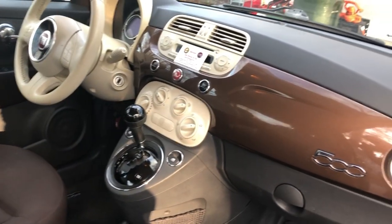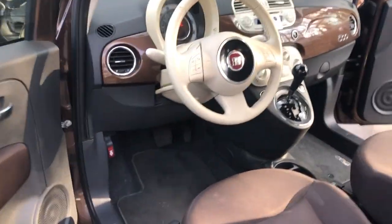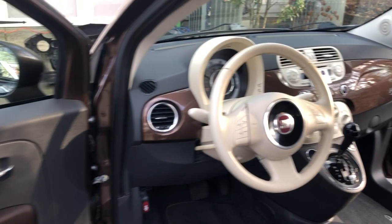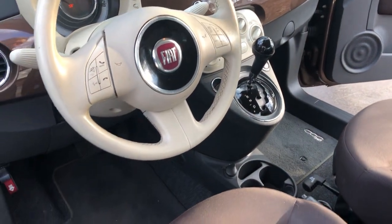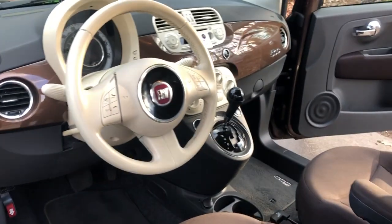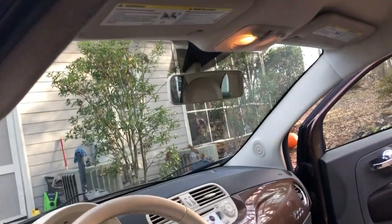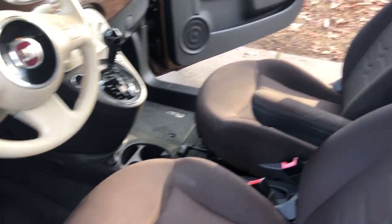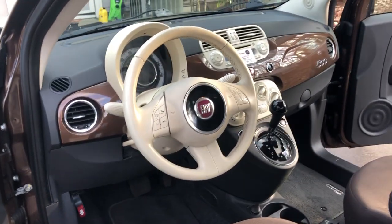Coming around to the driver's side, it's cleaned up really well — 58,726 miles. This is just a basic Pop. It's got air conditioning, which comes standard, power windows come standard, and it's got an automatic transmission. No sunroof, but it's a spiffy little car with really good gas mileage and fun to drive. What's not to like?